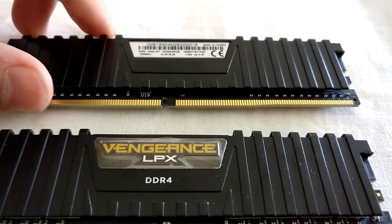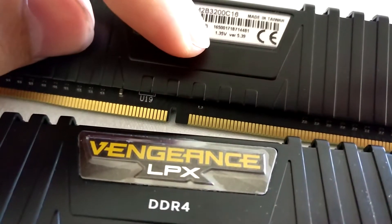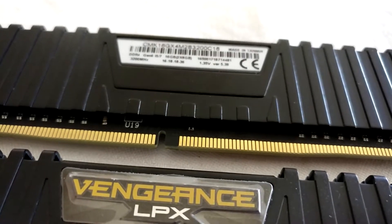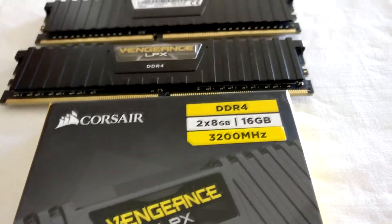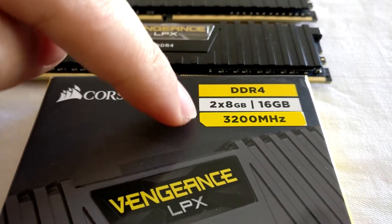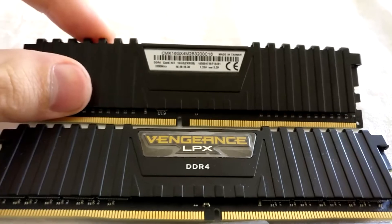Obviously that's the overclocked speed, so you need to dial in 1.35 volts. Also, this is version 5.39. What that means is Corsair put out different versions of this Vengeance LPX 3200 RAM in this kit size, so you have to watch that.